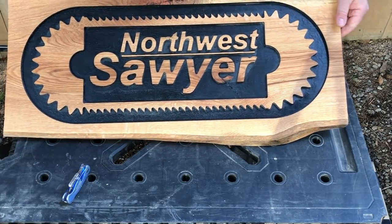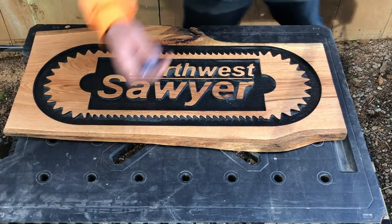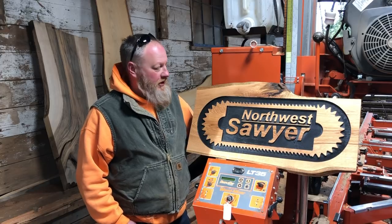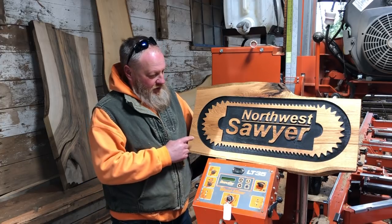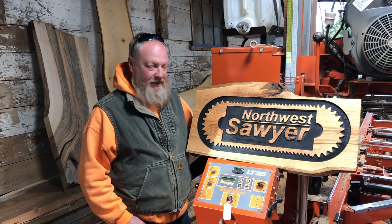Would you look at that? This red oak board came from a tree in Mike's yard that he cut down. He milled it on his own sawmill, dried it in the kiln that he built, and finished it on his Carbide Create CNC router that he got around Christmas time.